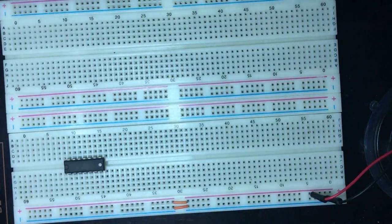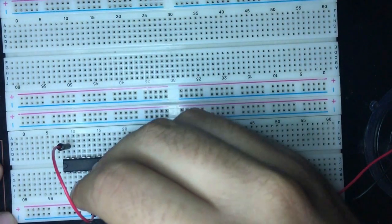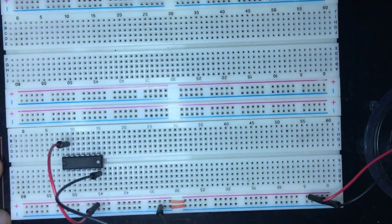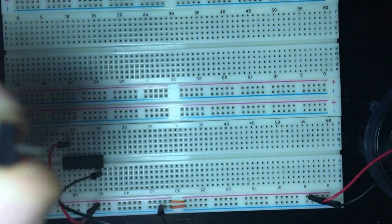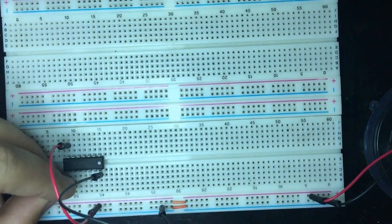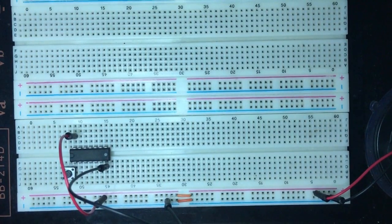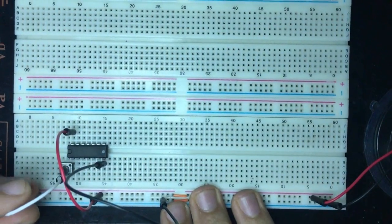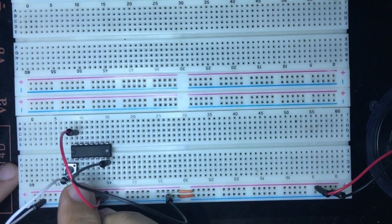First, connect VCC to pin 14 and Ground to pin 7. Pin 1 is the reset, so we connect a push button to pin 1. The other terminal of the push button goes to ground, and pin 1 is also connected to VCC via a 220-ohm resistor.